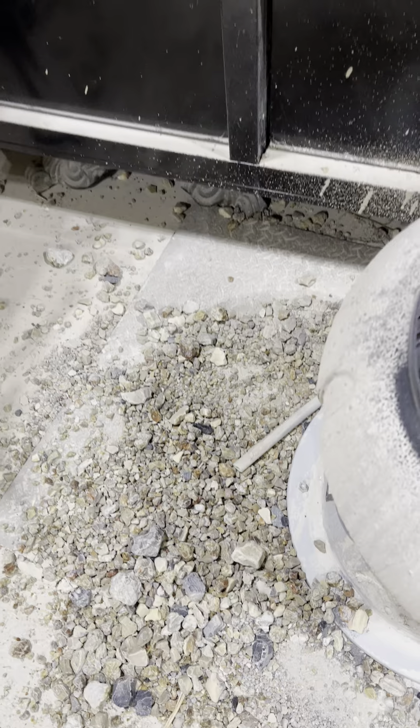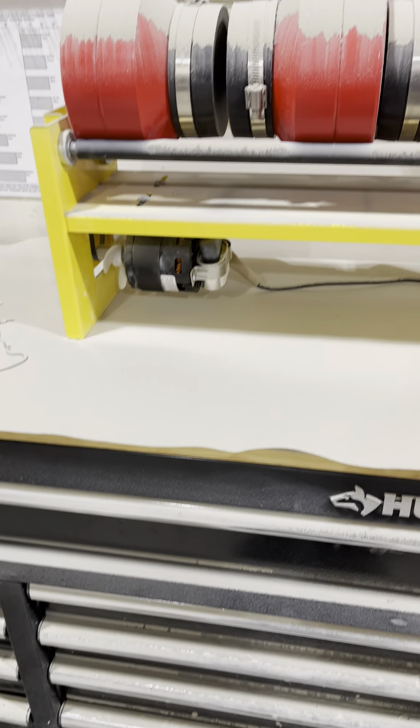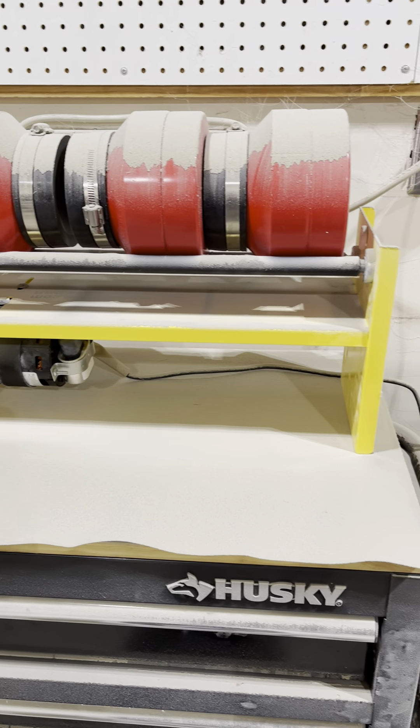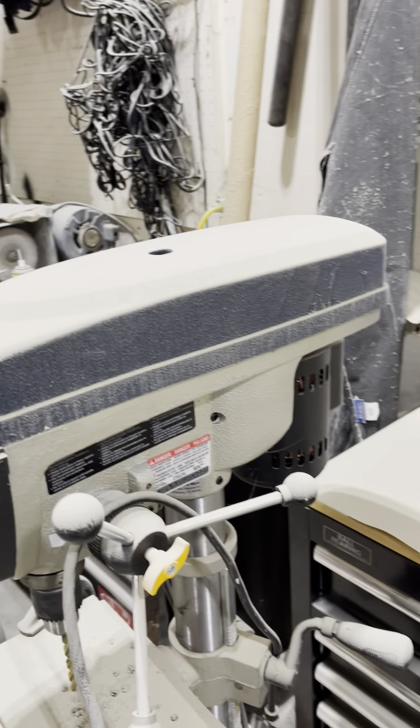We'll have to clean them up and put them in the rock tumbler that we have here for finishing purposes. And we'll have to clean up all this dust. There is dust on top of just about everything.